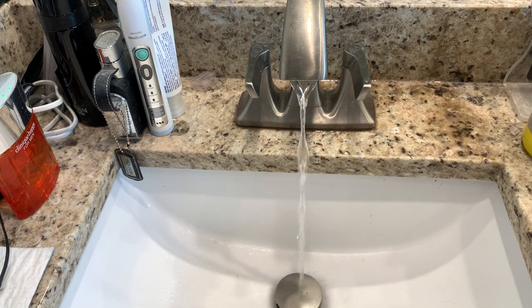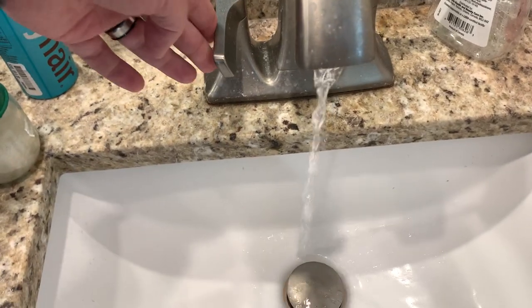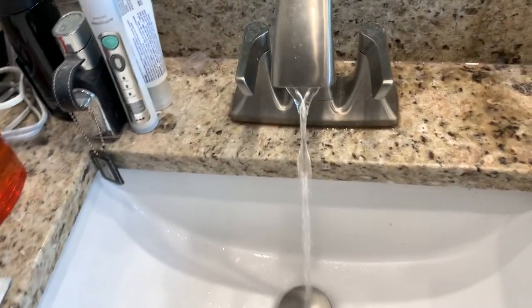To some of you this may seem great. I say it's a pain in the butt. This is my wife's sink — try and wash your hands with that. And if there are any other things on in the house, the pressure is even worse.